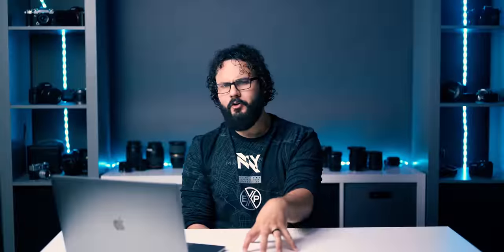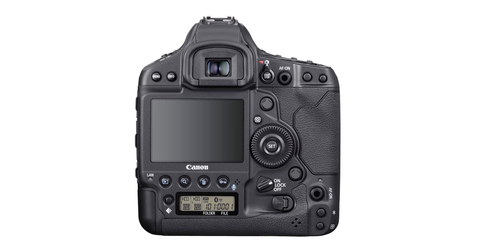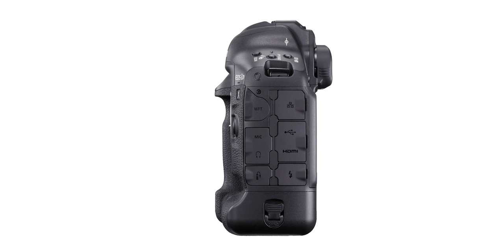I was able to get kind of an early preview of this camera a couple of weeks ago, been able to look over the specs and compare it to everything. I did have some chances to talk to Canon about some of the features they're going to be putting on this camera. So I have a lot of information here for you guys, but I'm very curious to hear some of your thoughts below. I'll give you mine towards the end of the video, but feel free to hit me up in the comments. Let me know what you think of the camera so far.